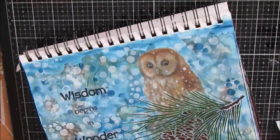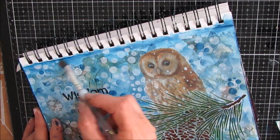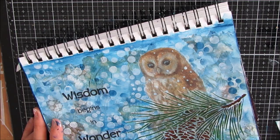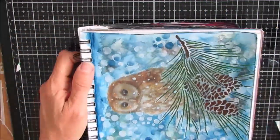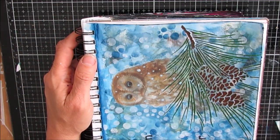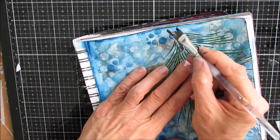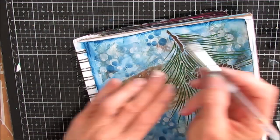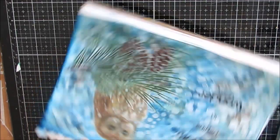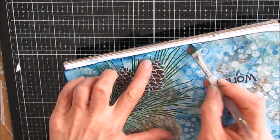When I was doing the fir branch with the modeling paste, once I colorized the clear modeling paste I made about four branches. The ones that didn't get used here are in my stash and will be used on some other project. I'm using the floating acrylic technique to shade a little more Prussian blue on there, and it gives that soft look.